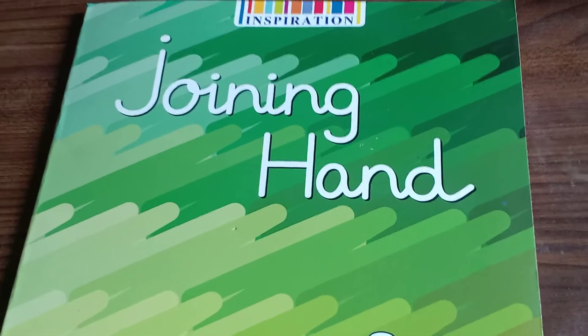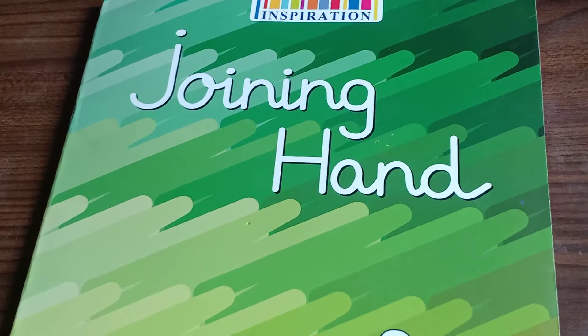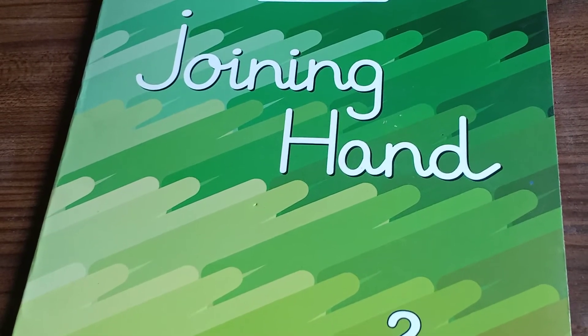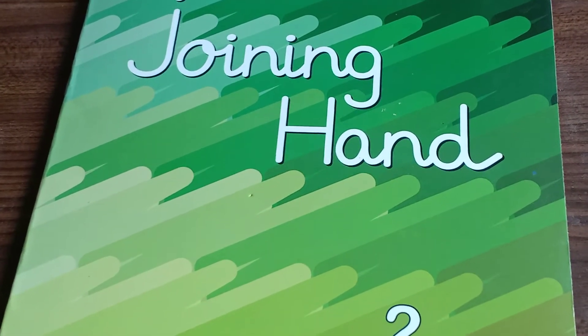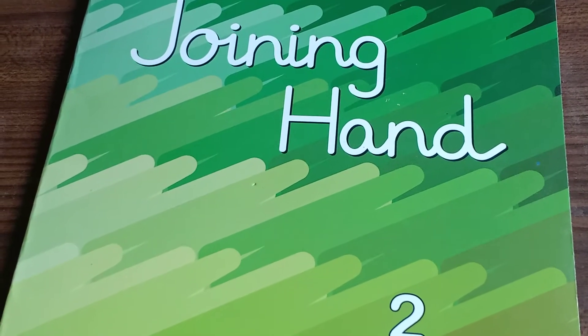Hello children, how are you all? I hope you all are good and doing well at home. I hope you all have enjoyed your summer break and I hope you all are safe and healthy at your homes.